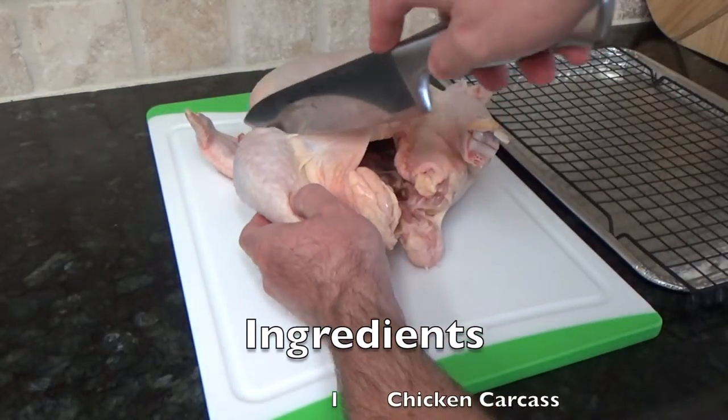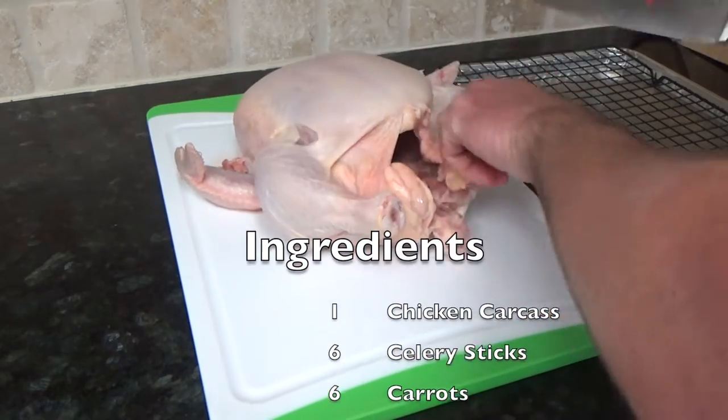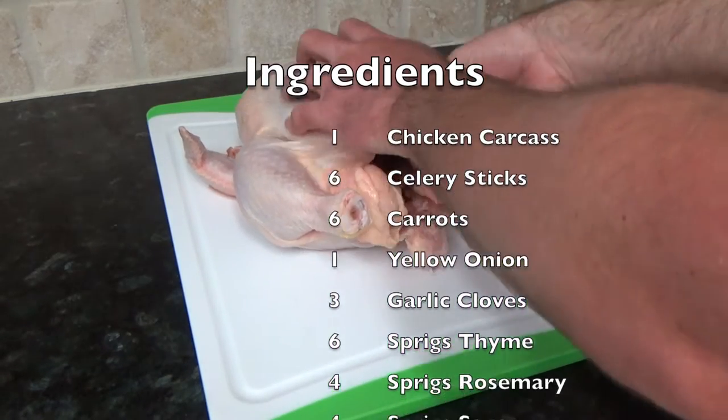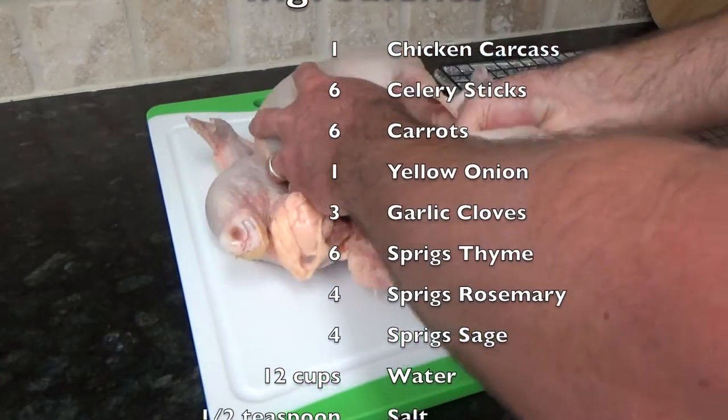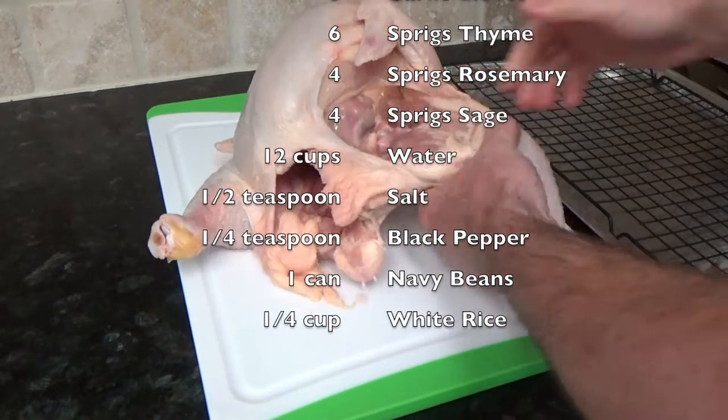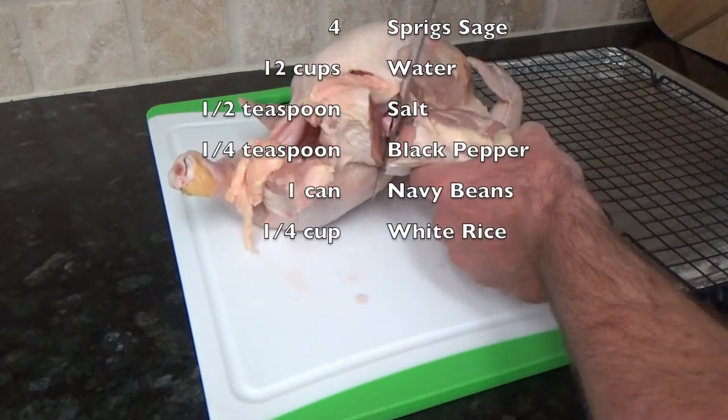So we've got ourselves a pretty healthy whole chicken here and we're gonna butcher this up and use it for a barbecue, but we end up with this leftover chicken carcass. And what do you do with that? Well, we're gonna show you what to do with that.